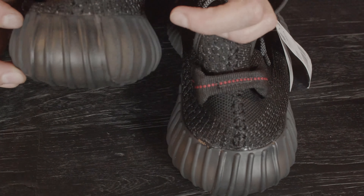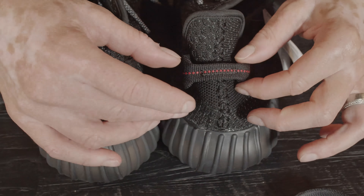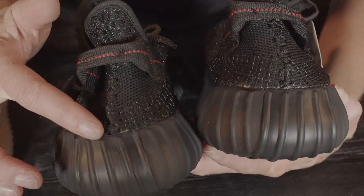Lightweight for a replica — it is nicely stitched. Only the pull tab on the left shoe is not nicely stitched; the right shoe is okay. So that's flaw one. Next flaw is the glue on the back of the shoe, but that can happen on authentic shoes as well.